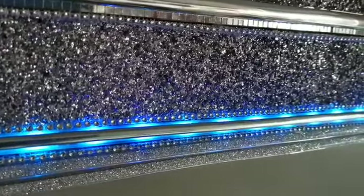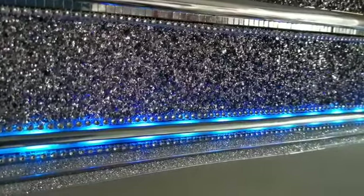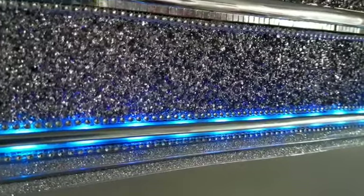No glare, no bright light, just very subtle, very beautiful lighting.